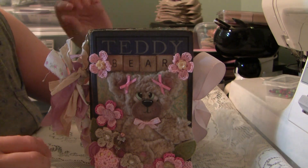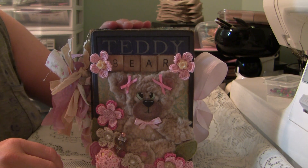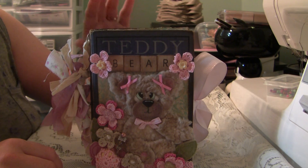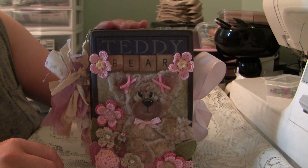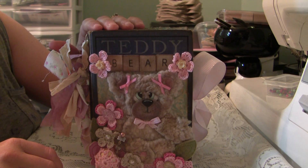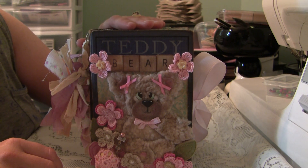Hi everyone, it's Jenny. I wanted to share the Teddy Bear Altered Vintage Book album that I had done. The book was copyrighted in 1893–1900, so it is old. I didn't want to alter the inside pages — I just wanted to use the vintage cover, so I made the inside of an album using paper bags.